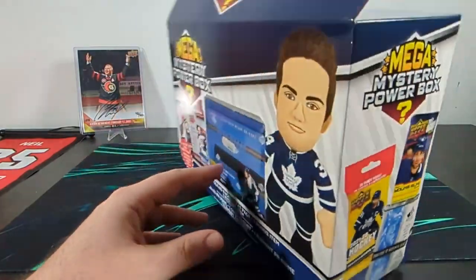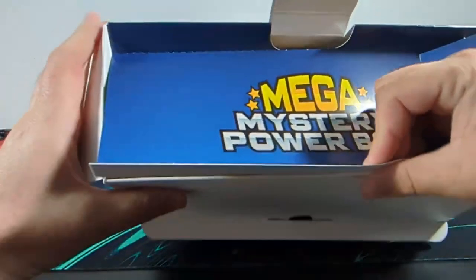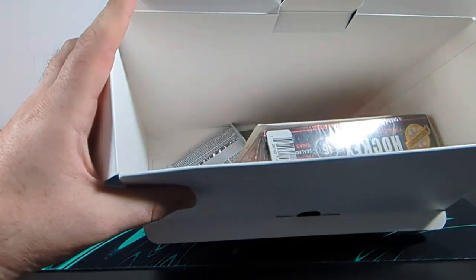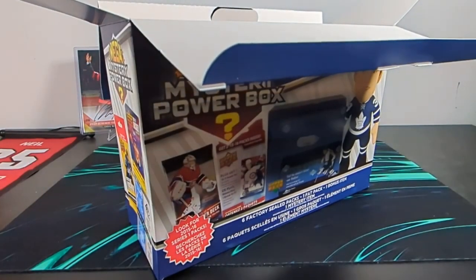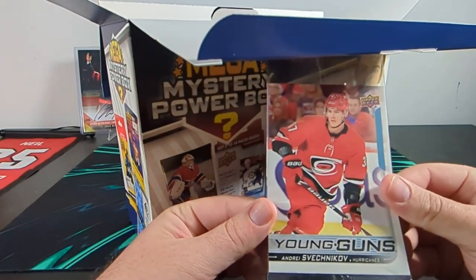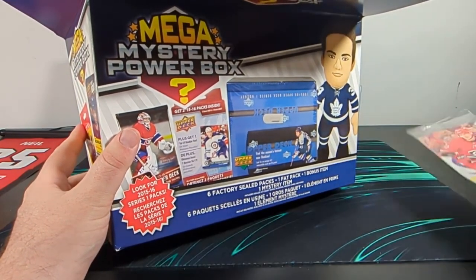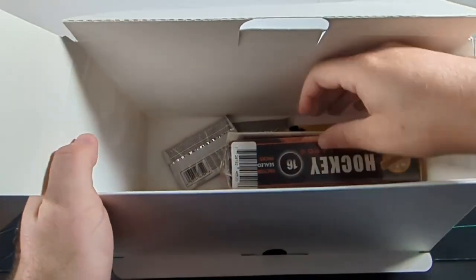But I'm excited to see what's inside this one. We do have a box of factory sealed packs. It's not the one we were looking for. This fell out with the paper — we have an Andrey Svechnikov Young Gun Jumbo. Similar to the one we opened last time, quite creased there.